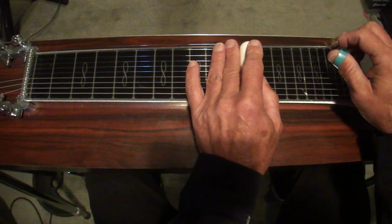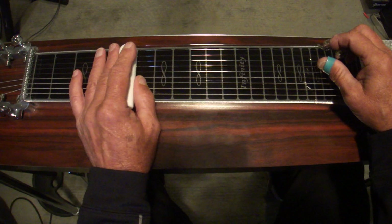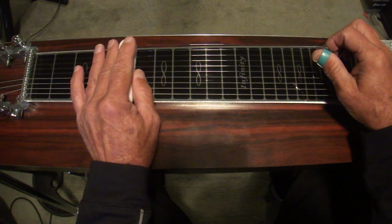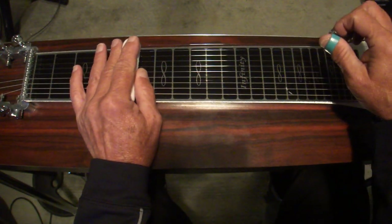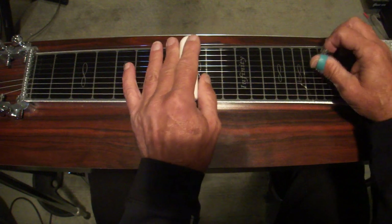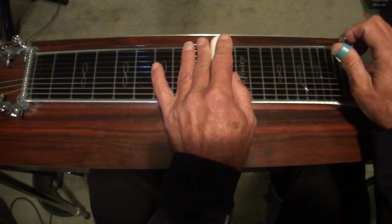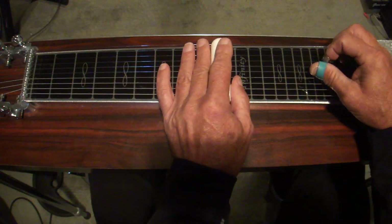On again, then go down to the fifth fret: four and five, five and six, four and five again. Then three and five — jump up to the eighth/seventh position: three and five with no pedals. Slide up to ten, add the pedals and let them off, back to eight. Then hit the D chord at the tenth fret.